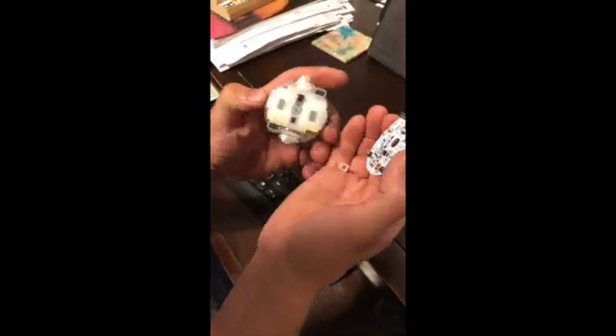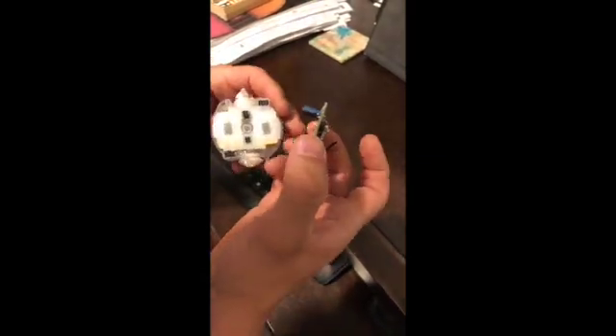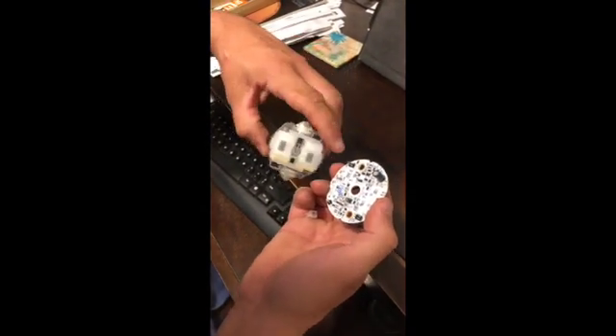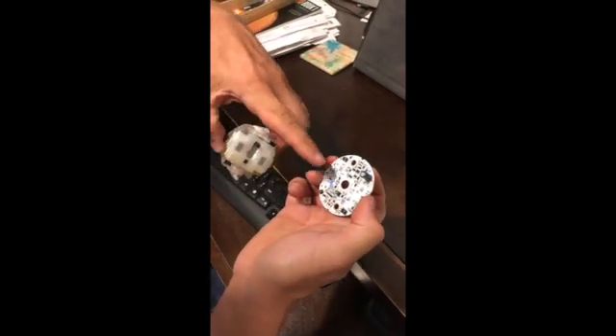We've got a little connector in the middle there — a two-position connector. There are multiple connectors, and they're all connecting to these connectors on the board.